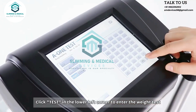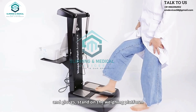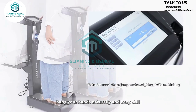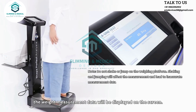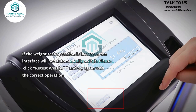Click test in the lower left corner to enter the weight test. Before the test, please take off your shoes, socks, and gloves. Stand on the weighing platform with both feet evenly touching the metal plate. Keep your hands naturally still and measure when you hear a beep sound. The weight measurement data will be displayed on the screen. If the operation is incorrect, the interface will not automatically switch — please click retest weight and try again.